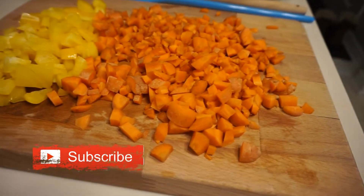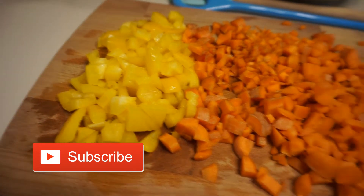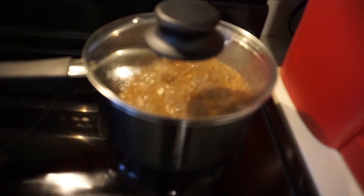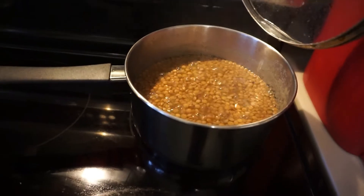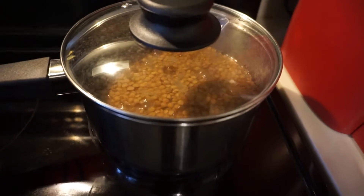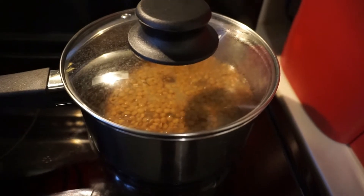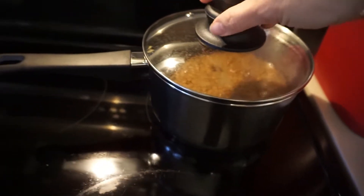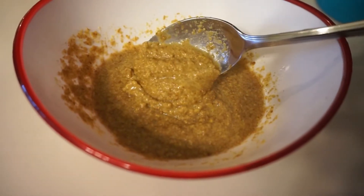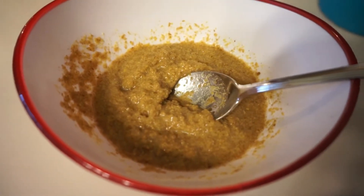I chopped the carrots pretty finely and the peppers a little bit more — that's what's going into my loaf. The lentils are doing really well; once the water is absorbed you know they're done. I'll mash about half of them with a potato masher just to break them down a bit. The flax mixture is just flax and warm water — mix it up and it gets thick, making a healthy egg replacement.